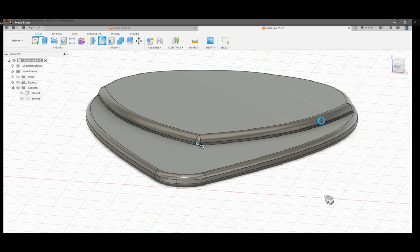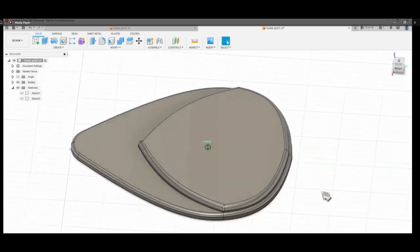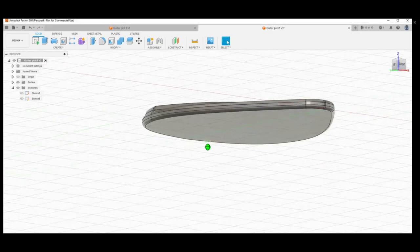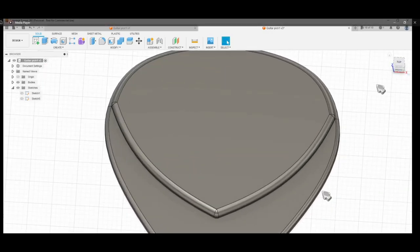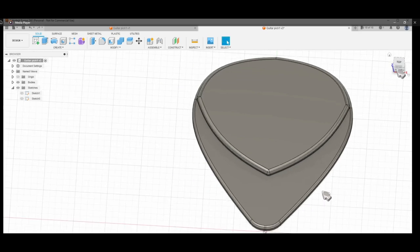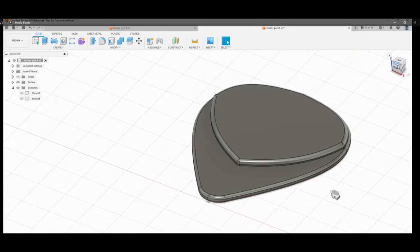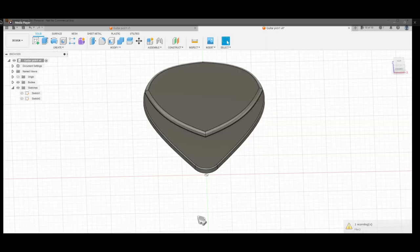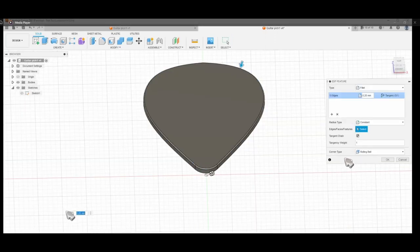This is how it looks — this is actually the finished work already, but I'm going to put a name on it — the name of my YouTube channel — and I'm going to use Blender to do that.